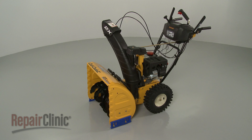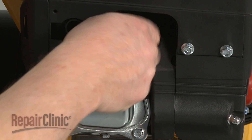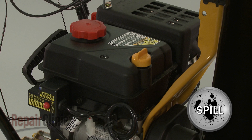Before you replace the carburetor spacer on your snow blower, first make sure the engine has cooled. Next, remove the wire and boot from the spark plug to prevent the engine from accidentally starting. We recommend performing this procedure with no fuel in the tank.